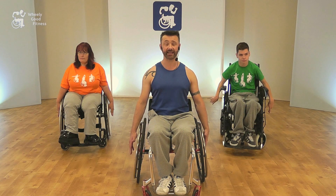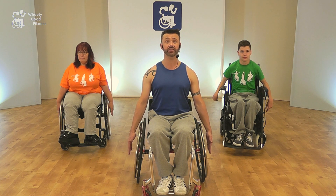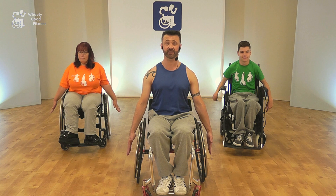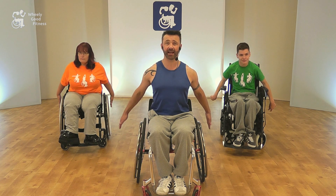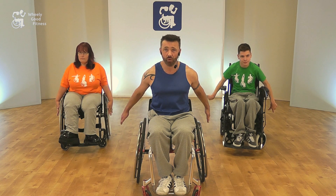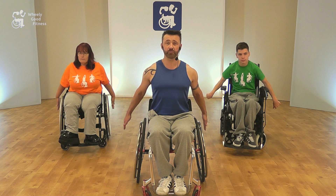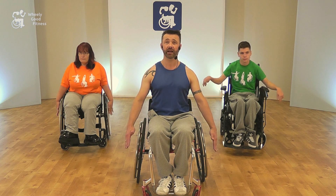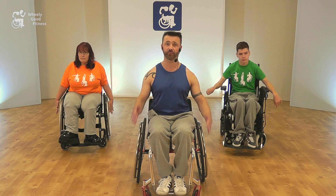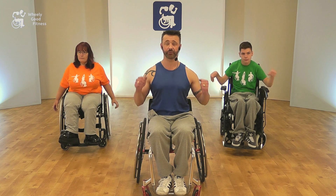The next move is our kickbacks. Again, we keep a tall, upright posture, tummy in tight. Keep the arms as straight as you can and the fingers extended, and we push the arms back and in. What we don't want to do is relax too much and lean forwards — we want to try and keep the back nice and straight, pushing back. As we progress this move, we can lift up a little bit taller, and to make it a little bit harder, we can bring the arms forwards and push back.